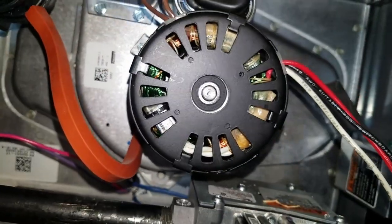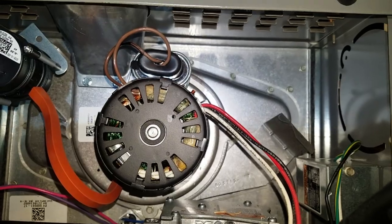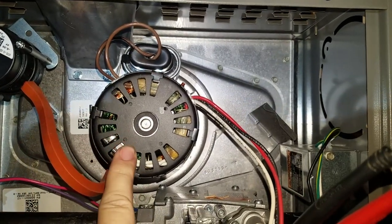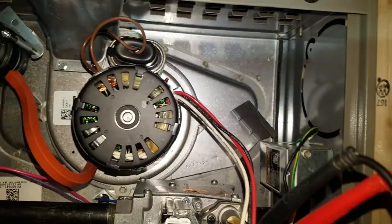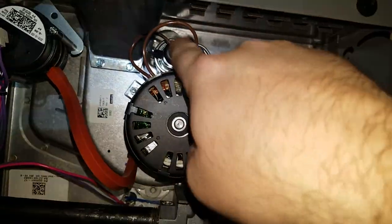So it may be a defective motor. I'm going to check that capacitor first just to rule that out, but it looks like this is a bad motor straight out of the box. I'm going to verify this first before I do anything.